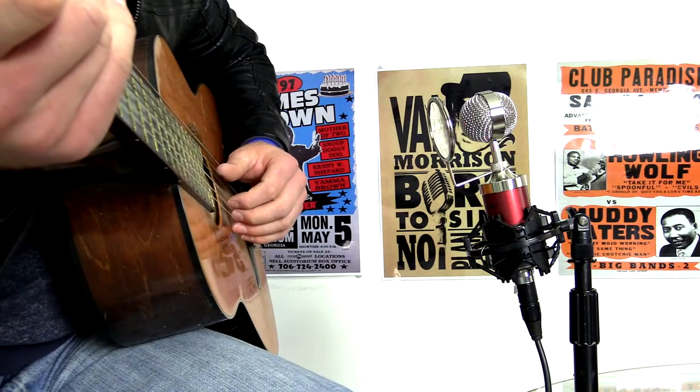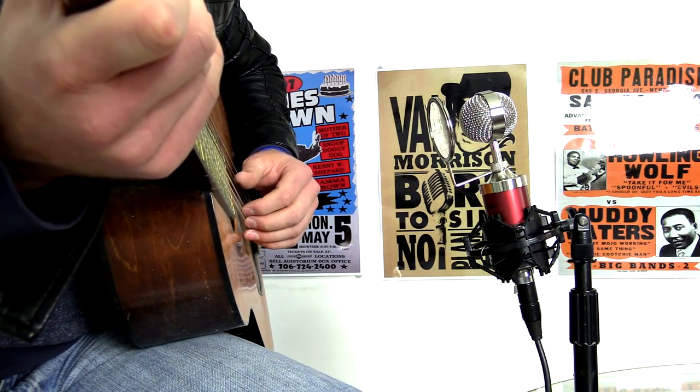It kind of reminds me a little bit of some of the Blue microphones — not so much their podcasting ones but their pro mics in terms of physical appearance. It's got an old classy look about it which I absolutely love. Let's test it out now with a nylon string acoustic guitar.